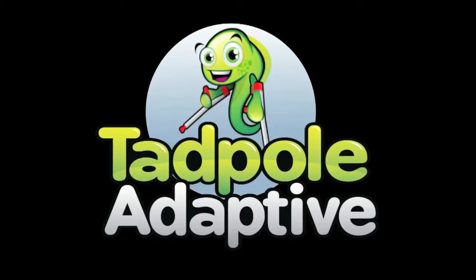The following is a Tadpole Adaptive Production. Hi, I'm Steve Scribner with Snug Seat, and today we're going to talk about the Manatee.